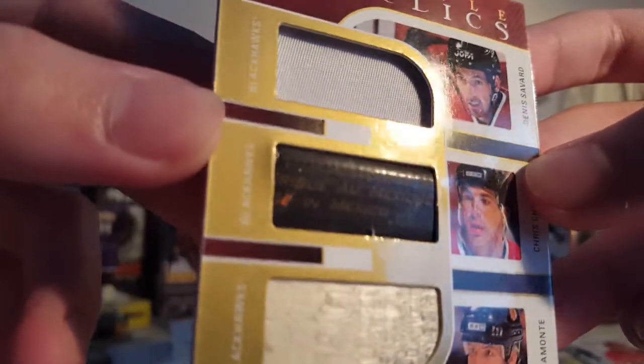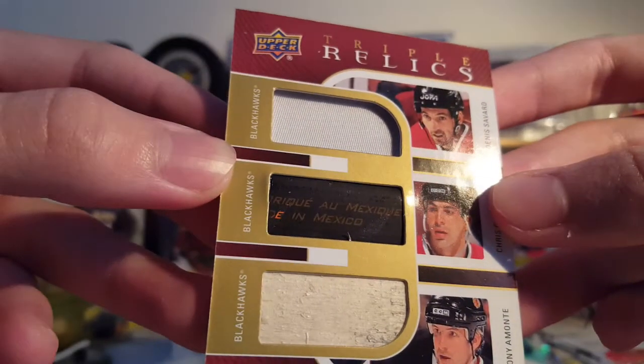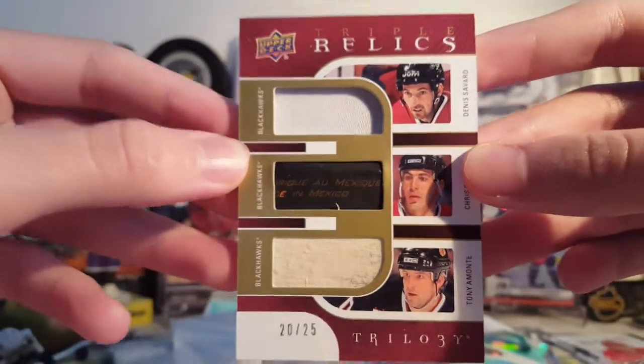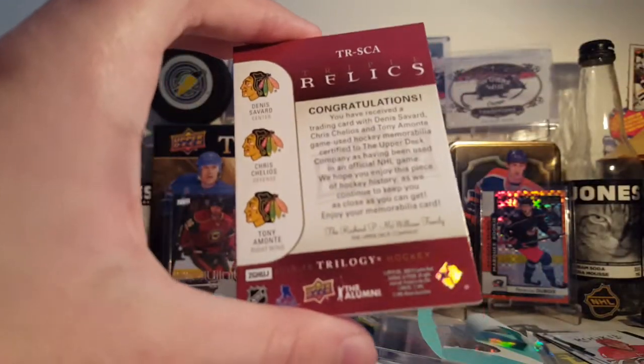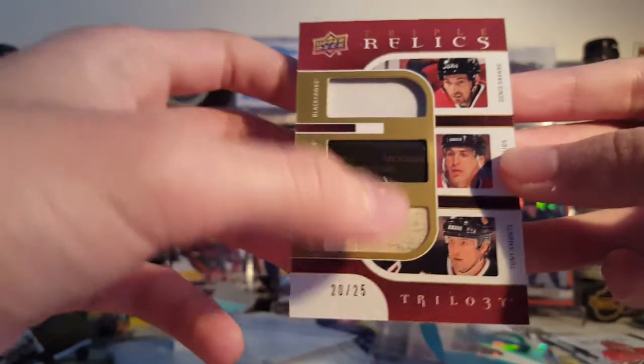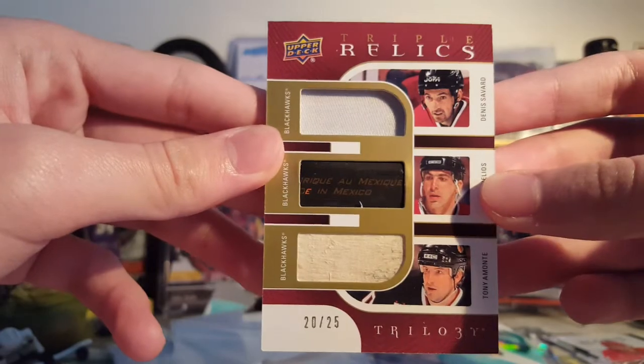See that one, you can read it — see if it will focus. Fabrique au Mexique, made in Mexico. Pretty cool card. I paid like $3 plus shipping for this card. These are really nice cards, I like the look of them. They always got cool pieces in them too. And they're relatively cheap, they don't sell for much, so that's nice.